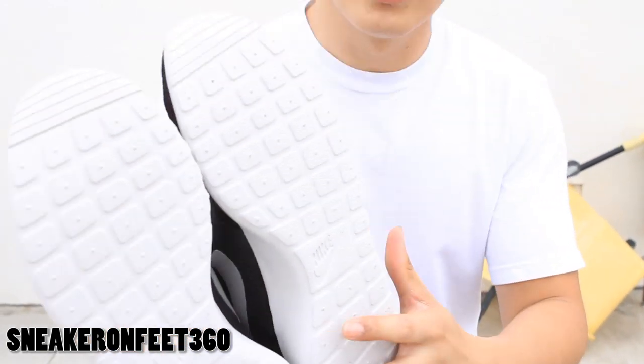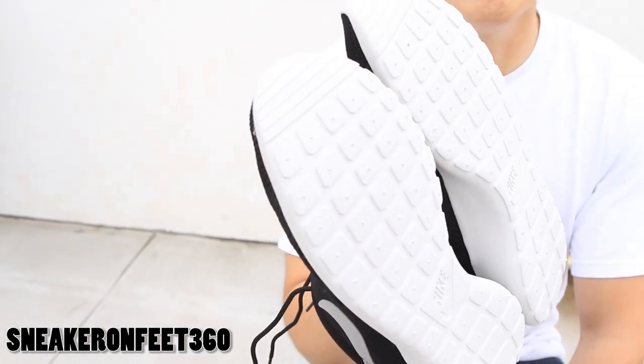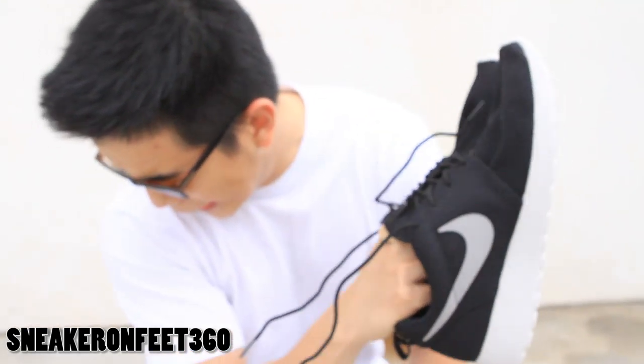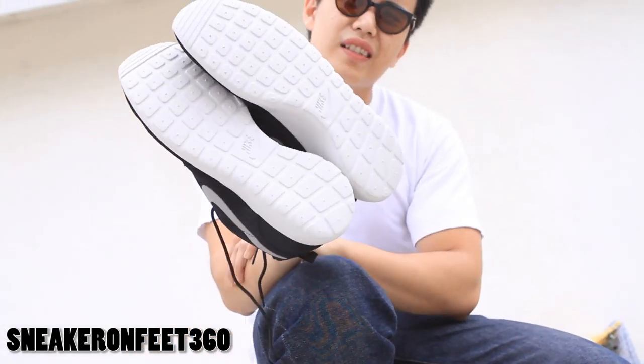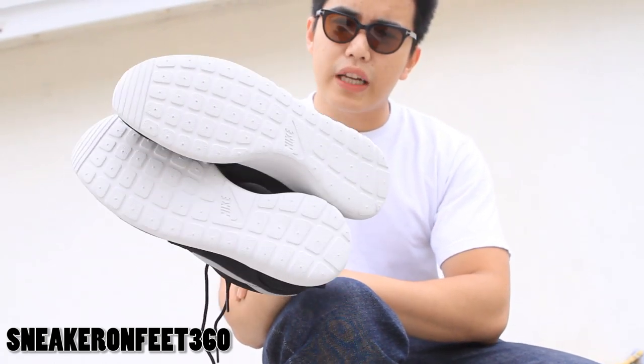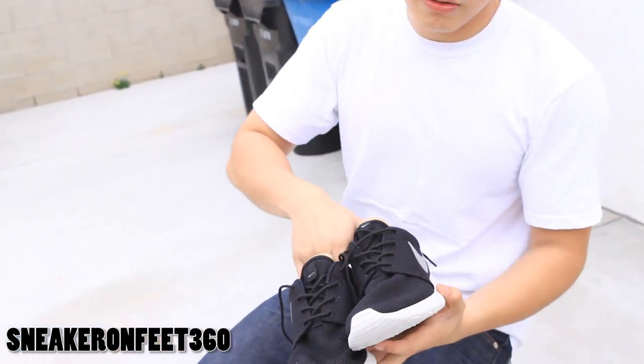A lot of people mistake these for a running shoe. Nike markets them that way — I guess they're trying to fit it into some kind of sport — but I don't think they're for running. 70 bucks is a good price for a casual shoe, but for running I don't think they'll last. I also have to congratulate the designer — he's been at Nike for only two and a half years and he got the position of designing this shoe.